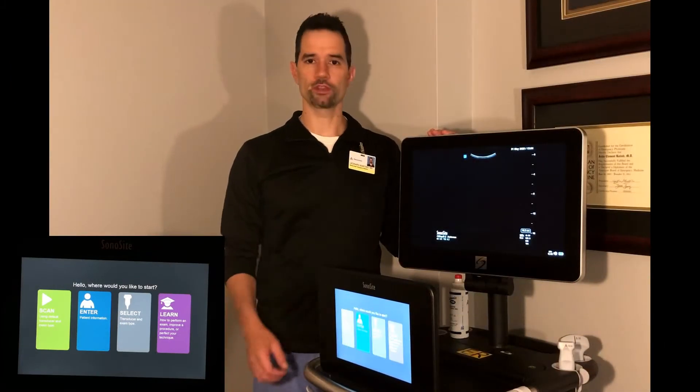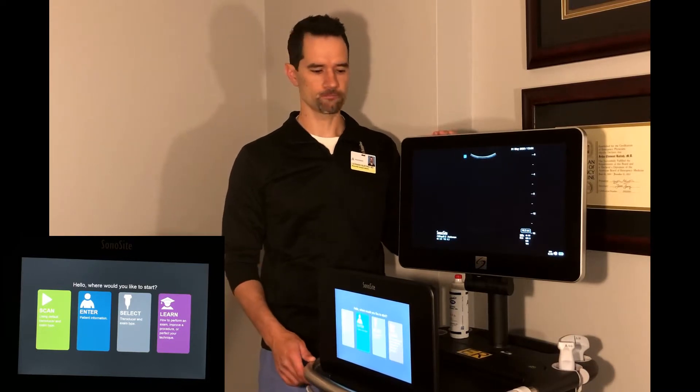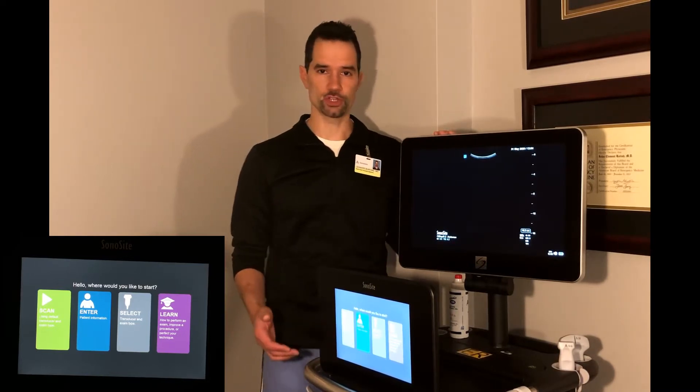Hello everybody. I wanted to go over the ultrasound machine. This is our new ultrasound machine — this is a Sonosite. A brief overview of the machine.